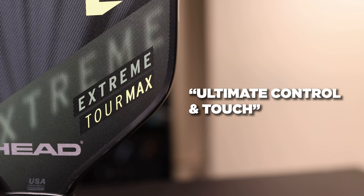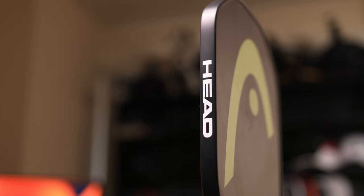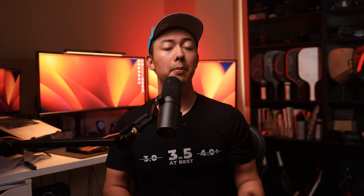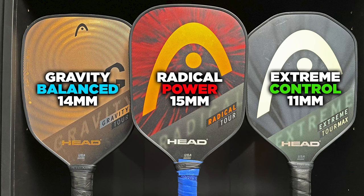Before we dive into the rest of the video, I need to talk about Head's marketing because it's really bad and needs to be revamped. The Head Extreme Tour is marketed as having ultimate control and touch, but the paddle is 11mm thick, which is the complete opposite of every other company's marketing in pickleball. Similarly, the Head Radical Tour Co. is a 15mm paddle marketed as a power paddle — I don't understand why Head is opting to do everything backwards.